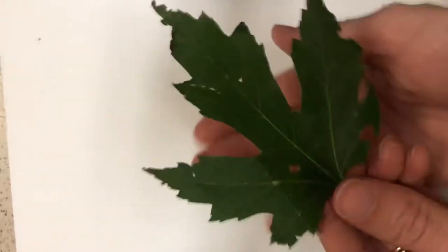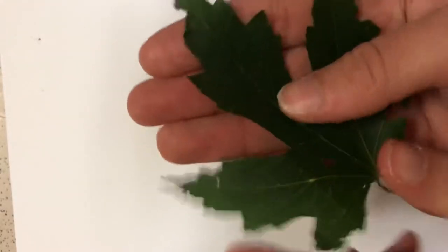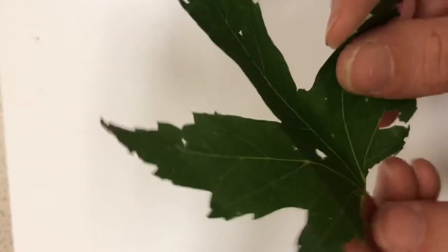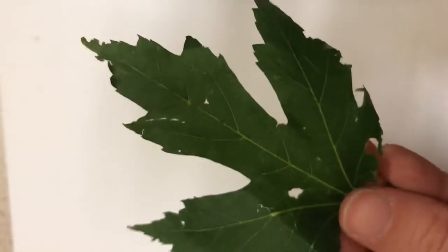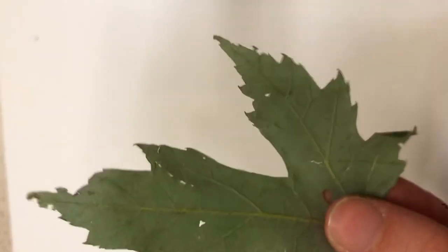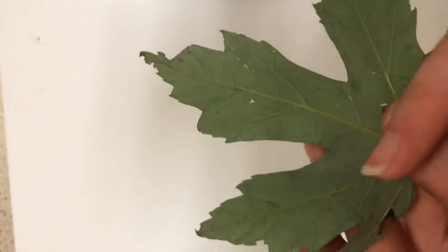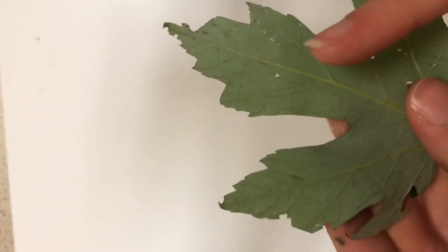I want to look at this leaf closely. If I look really closely I can see there are veins in it. I can see there are holes in it that were probably eaten by bugs. If I flip it over to the back, you can see that there are micro veins — all these little tiny veins coursing through the leaf.